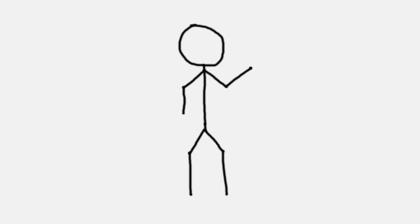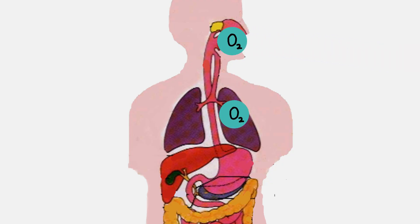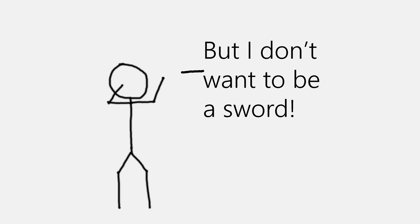How many people would you have to kill to forge a sword of iron? After all, people have iron in their blood, right? We use it to transport oxygen from the lungs throughout the body to places we need it the most, like the brain and the muscles. But instead, why don't we take it out and forge it into a sword? How many people would that take? Is that even possible? Let's find out.